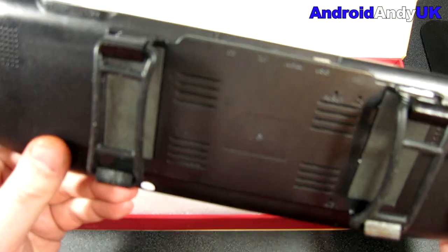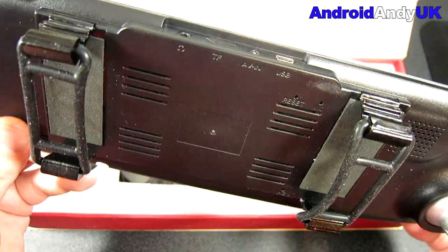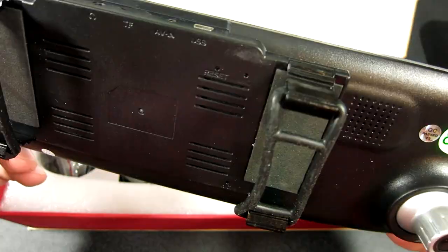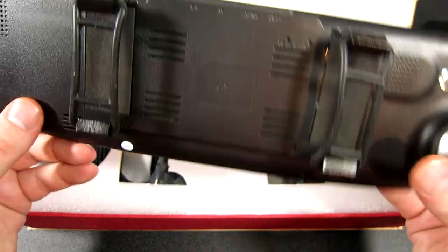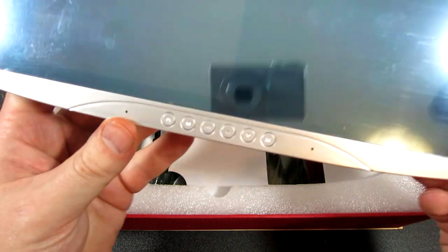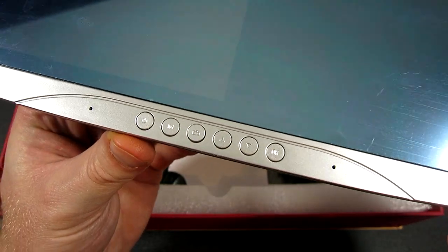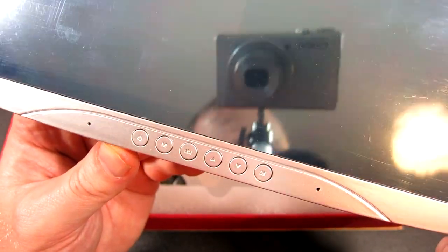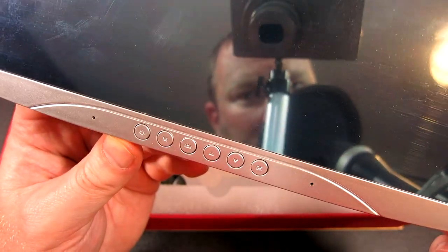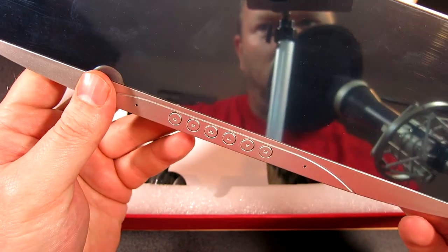On the top there we've got a headphone jack, then a slot for the micro SD card, an AV in, and a mini USB power in. We have some control buttons along the bottom: Power, M, something up, down, and an OK. And a couple of holes that might be for microphones.